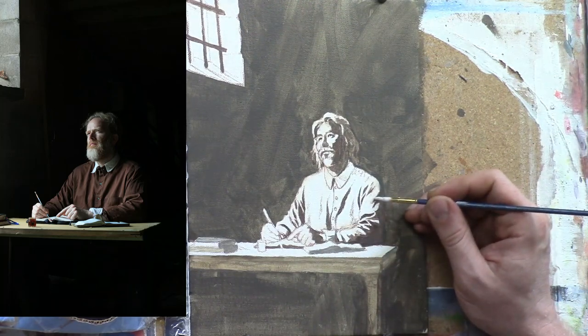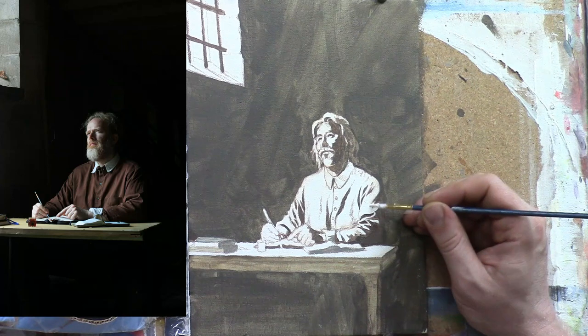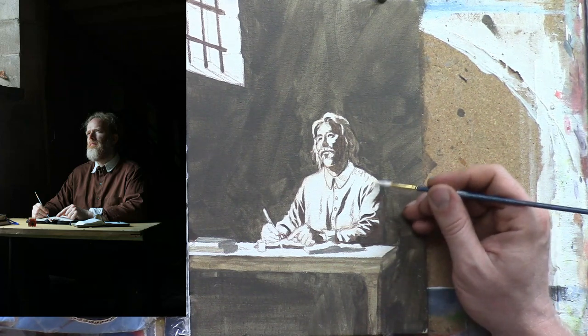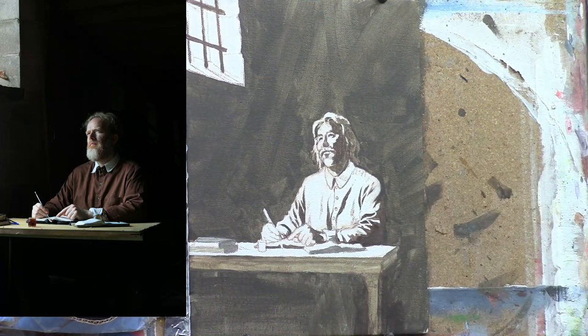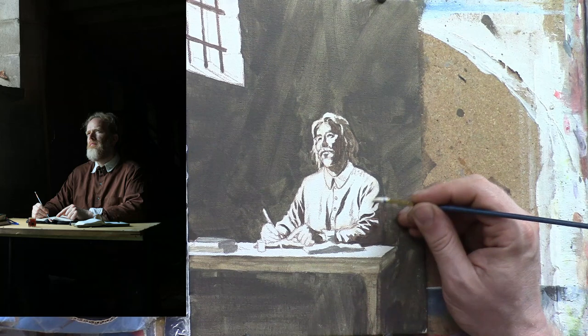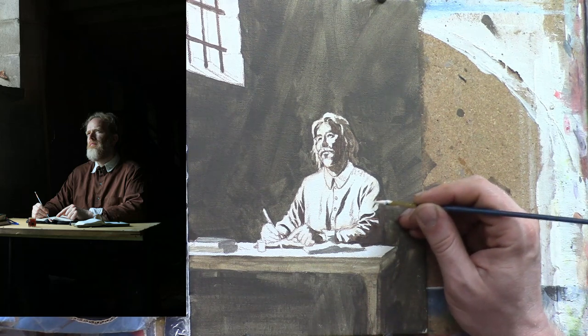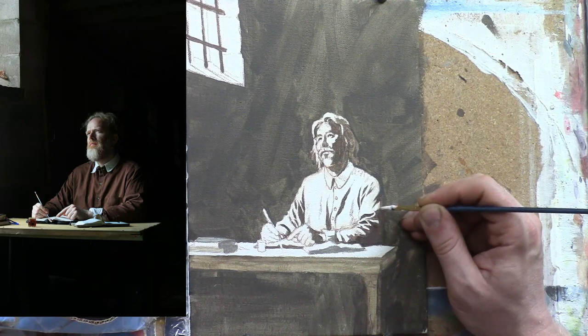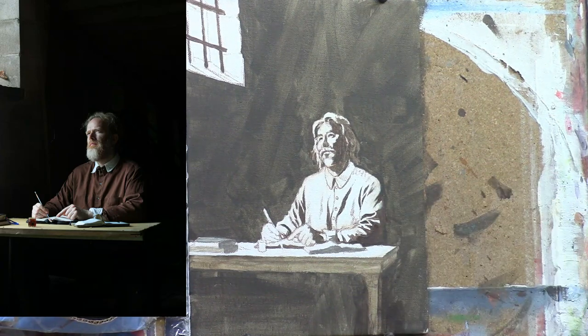Now I'm going back in to refine some of the edges with titanium white on his sleeve area, because I went a little too far in with the shading with the notan. So I just want to make sure I have that form refined. You can push and pull — you can go back and forth. If you went too far in with some of your dark values in your initial blocking, it's always possible to cut back in with white and remedy anything that's off.